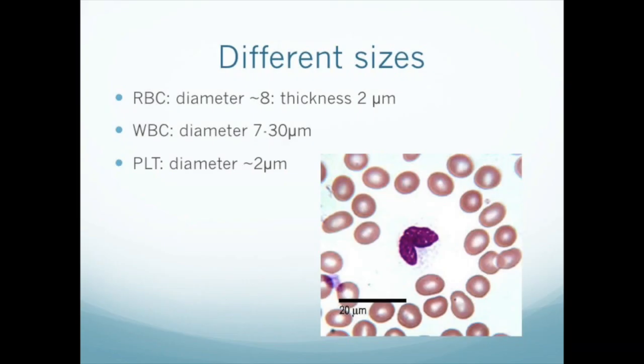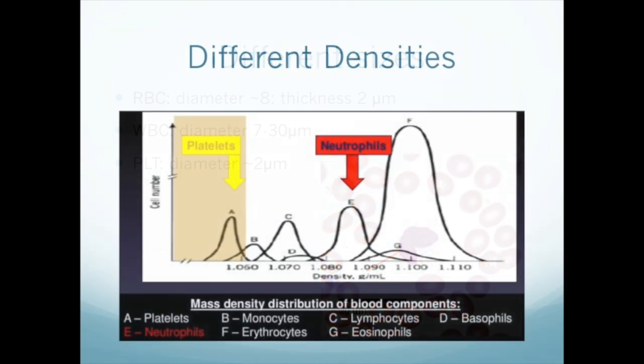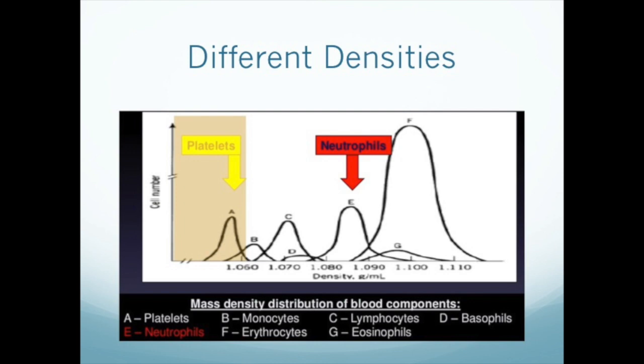The other cellular components, red blood cells and white blood cells, differ markedly in size from platelets. The platelets are much smaller than the red blood cells or the white blood cells. Platelets also differ in density from other components — they're the lightest of all. However, the density difference is not as marked as the size difference, and even under ideal conditions there's overlap between white cell and platelet densities. Under real-world conditions, the overlap is significant.